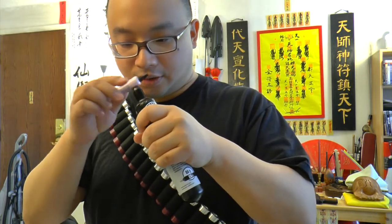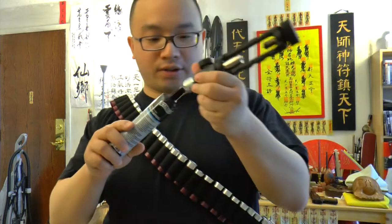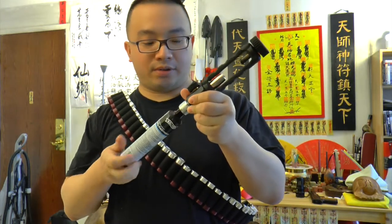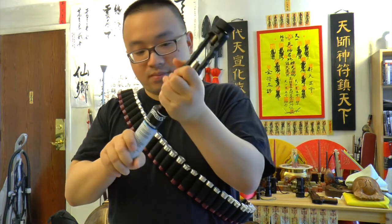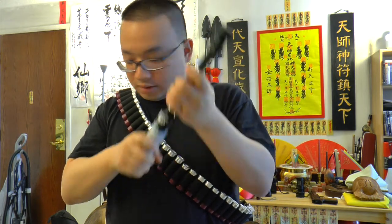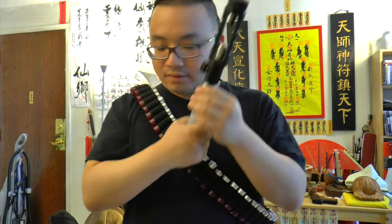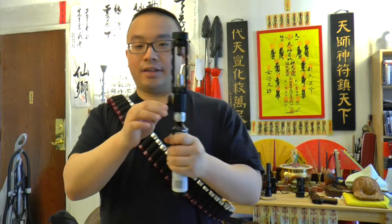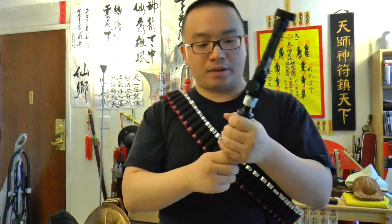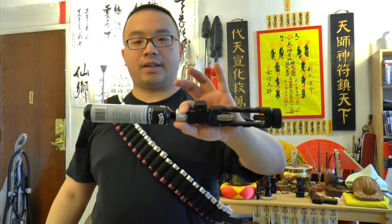Put some Pellgun oil on it — I have some on the surface so just rub it on — then screw the thing on and we can use 88 gram CO2. No leaks, good. I heard a little bit of hissing sound and then it stopped, so basically the CO2 punctured it and went in, and the CO2 didn't get cold or anything, so it's pretty good.